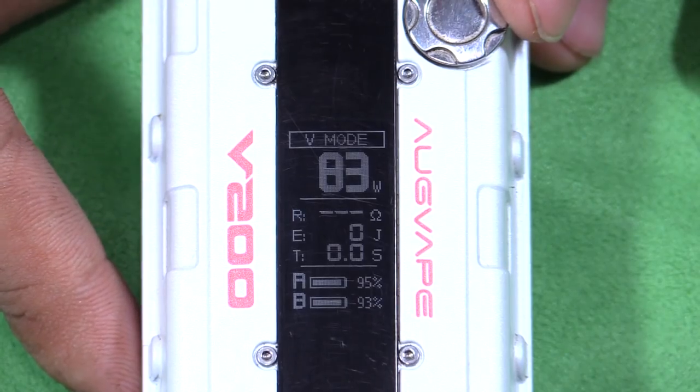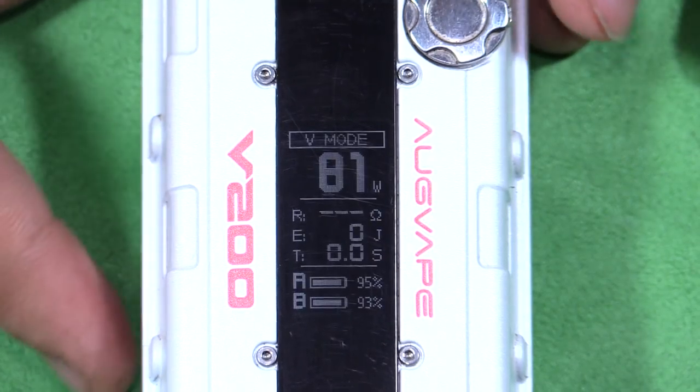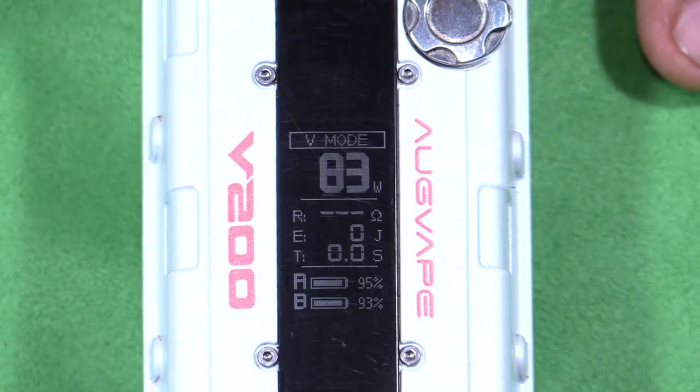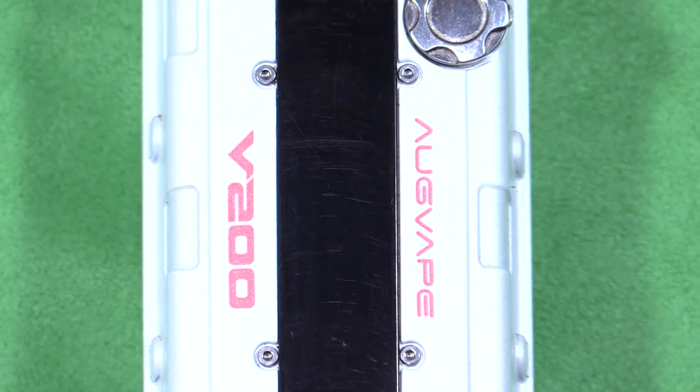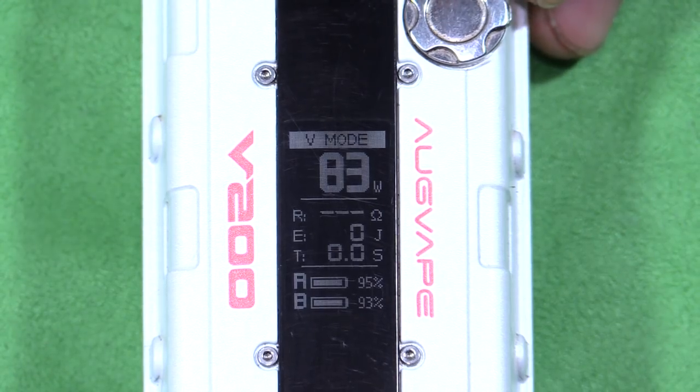You can adjust the brightness by pressing the power button and the toggle button down, then down again to go back up. There are only two brightness modes. Clicking up will lock the wattage. Clicking five times will turn off the device. Clicking five times again will turn it back on — really quick start-up. There is no lock button, so turning it off is the only option.